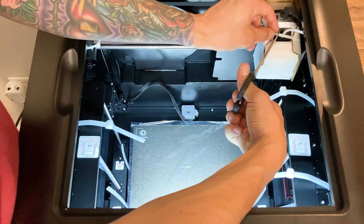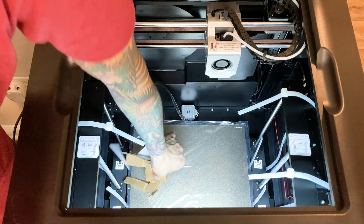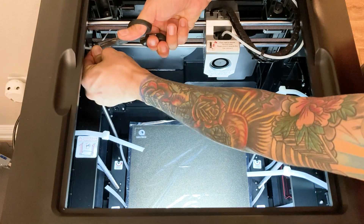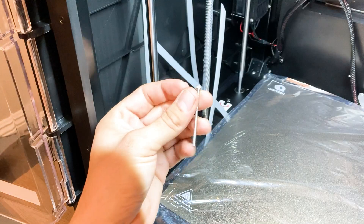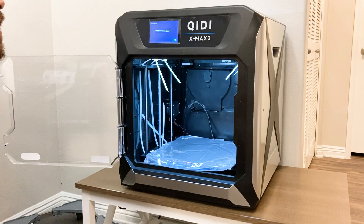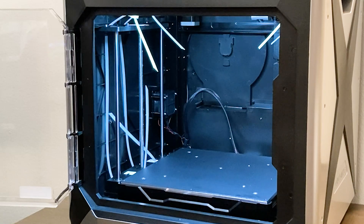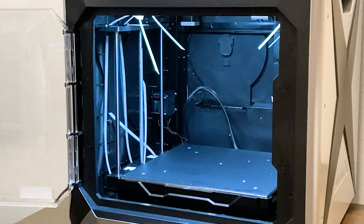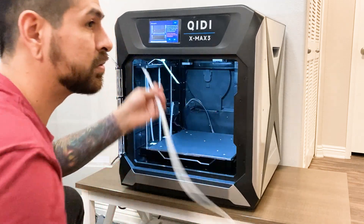It's now asking us to go ahead and cut and remove all the zip ties. Once we cut all the ties we can move on to the next step. Click next and the screen will prompt you to remove the four locking screws, which will then allow us to move the bed. The next step has us remove the foam under the bed by raising the bed up with the up arrow on the screen.